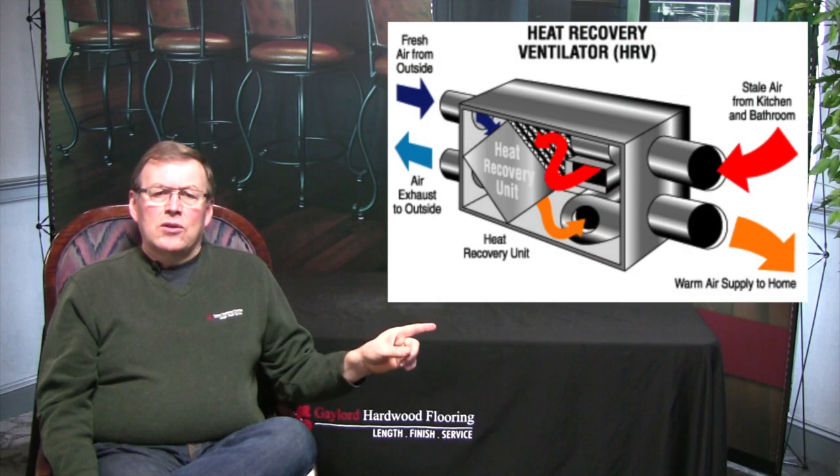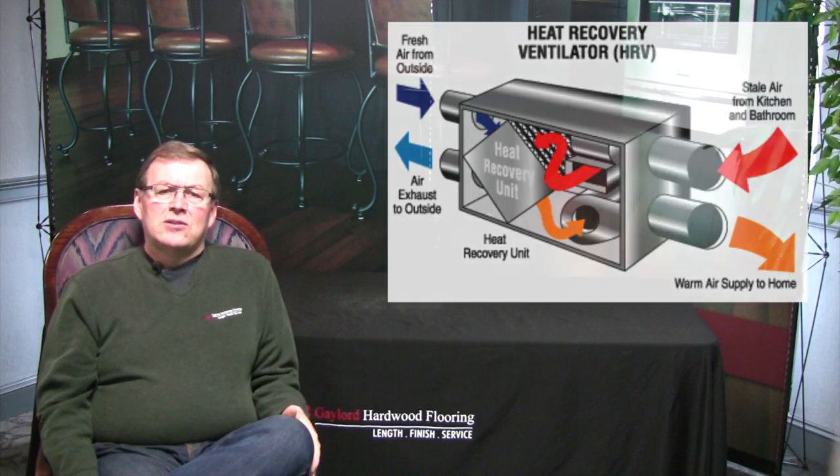As you can see in the diagram, there is no moisture added or removed by the system. The system is limited to exchanging and reheating the air. It is very energy efficient, but does not have humidification or de-humidification capabilities.